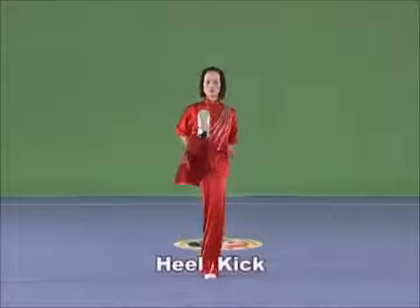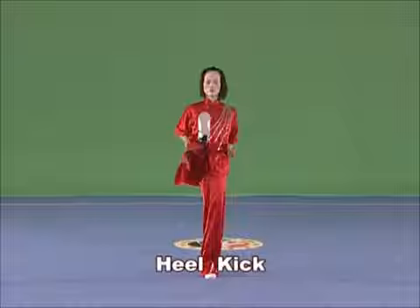Heel kick. Stand with the supporting leg upstanding or slightly bent, and kick the other bent leg straight forward with the tiptoe pointing inwards. Kick vigorously with the heel to the height between the chest and the waist, with the strength extending to the heel.